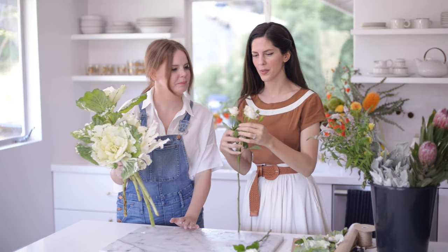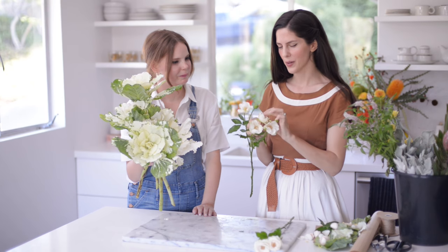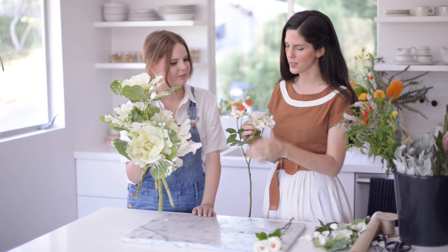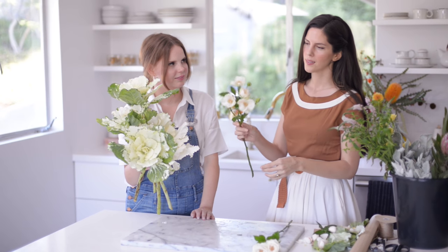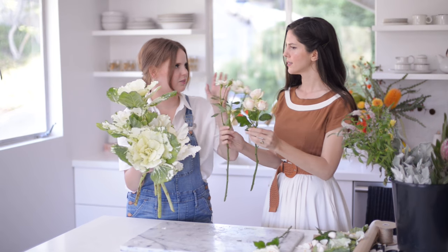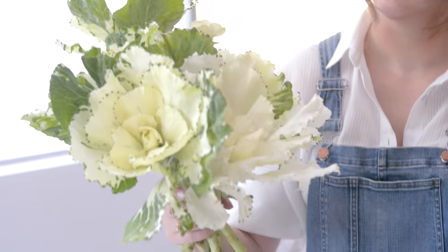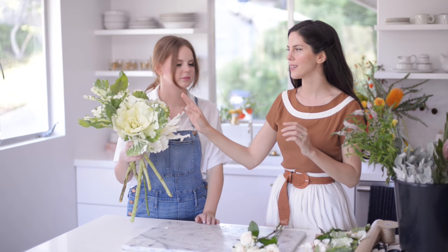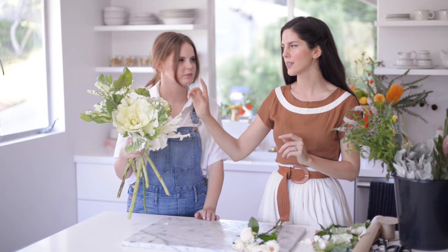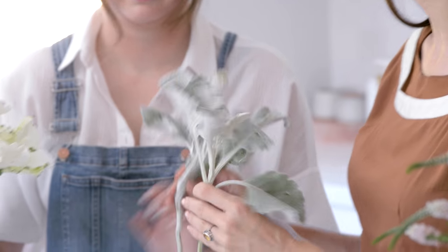So now we're going to continue with the garden roses. I'm removing this, and then you can just flip the petals back. You can do this trick with all the spray roses that you purchased, or you can do maybe one stem like this and one stem the way they are originally — you get kind of a mix. Claire, if you can add the one that I already pulled. I typically add my focal flower, accent flower, and then greens.